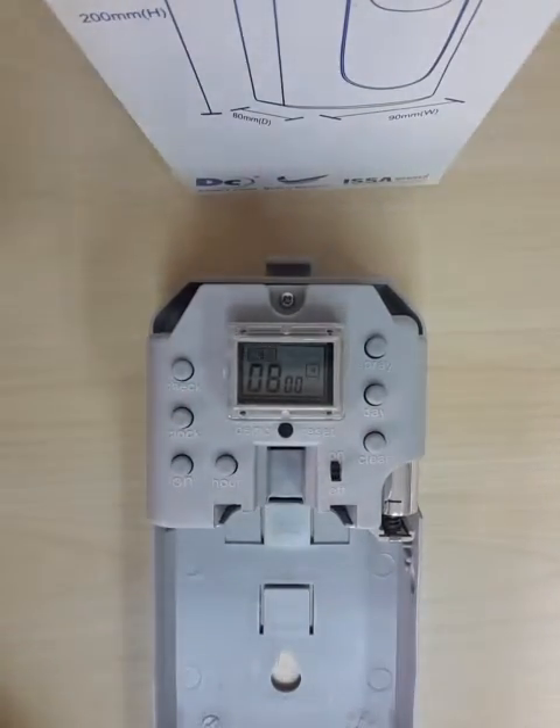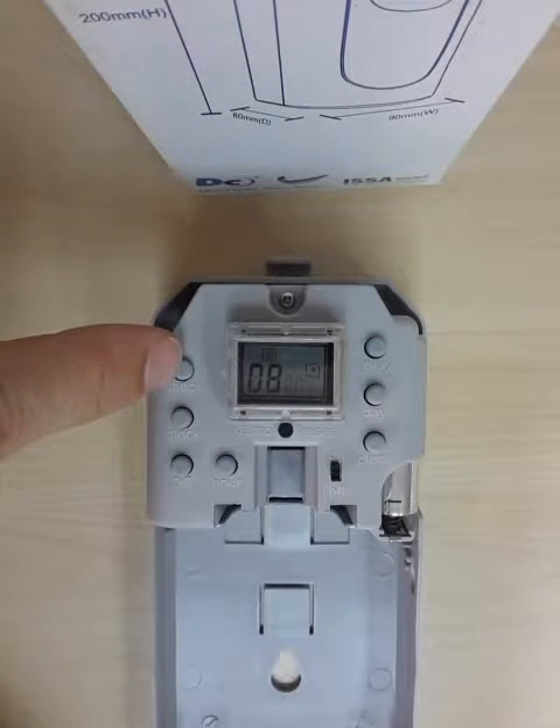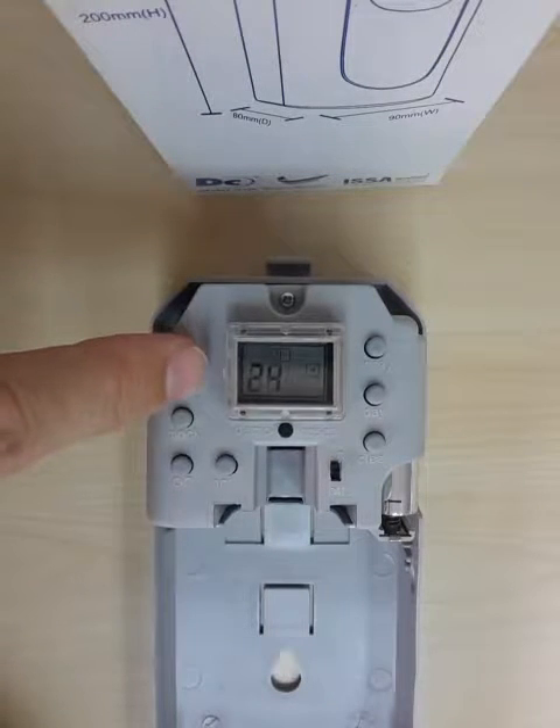The LCD will show you all the pre-settings, which can be checked by pressing the check button, and it will scroll through each of the settings.